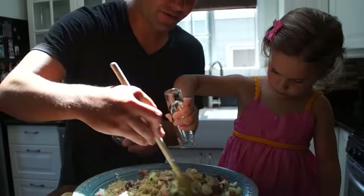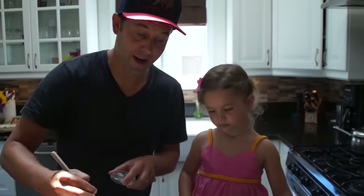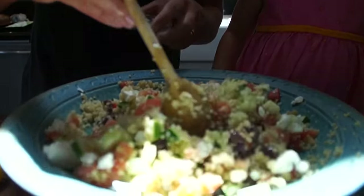Extra virgin olive oil. You can add capers if you want. You can add red onion. You can add oregano. We're going to keep it just the way it is. Capiche?